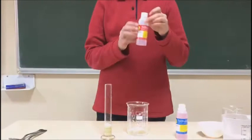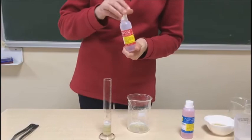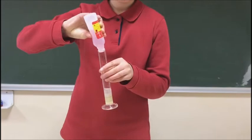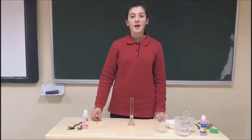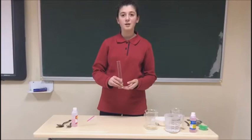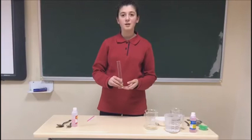And now we are going to mix it with ethanol or isopropyl alcohol. You can use both. Adding the alcohol helps the clumps of DNA come together and breaks the nucleus.